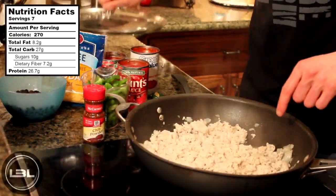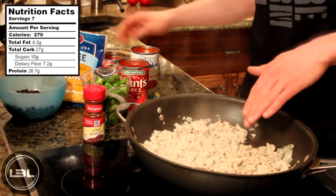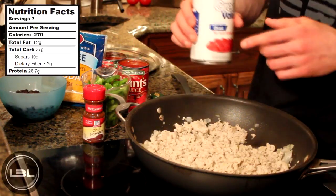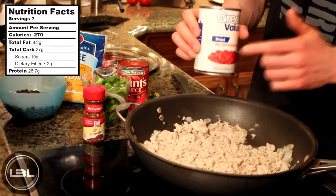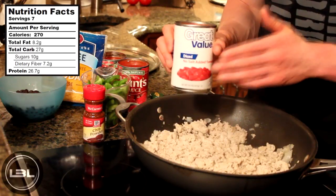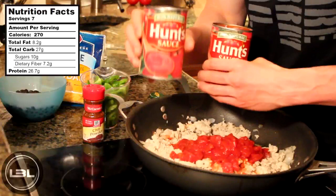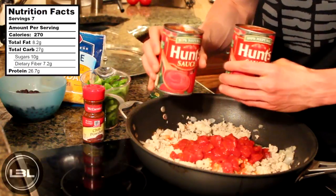Here we are about five minutes later and as you can see our turkey is basically done cooking. Now we're going to add in the rest of our ingredients. What I have right here is one 14 and a half ounce can of diced tomatoes — no salt added, just plain tomatoes in a can. Next we're going to add two 15 ounce cans of tomato sauce into our turkey.